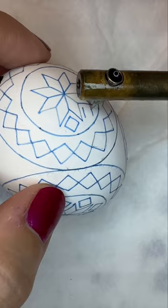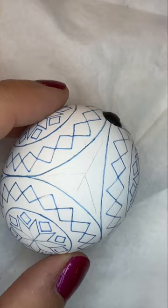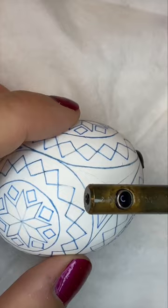You can see here that sometimes I'll use pencil lines not to sketch out a motif, but just to define the space so I can freehand the elements but they align precisely.